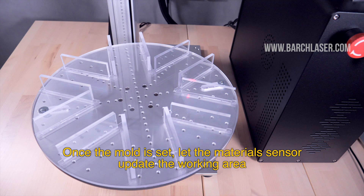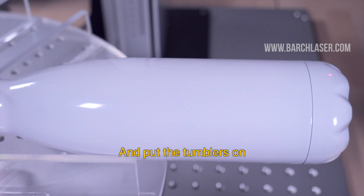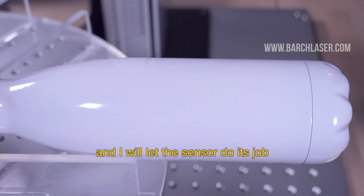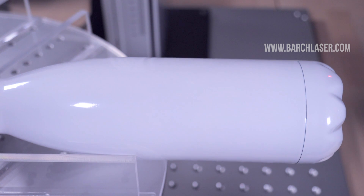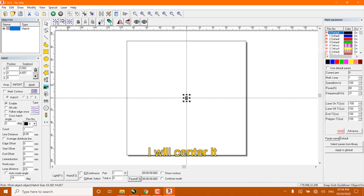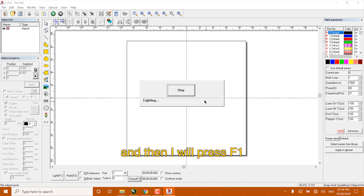Once the mold is set, let the machine sensor update the working area and put the tumblers on. Now I will put my tumblers close to the material sensor and let the sensor do its job. Once we hear the sensor alarm, we will be ready to go. The next step is to come back to the software and make a small square. I will center it, change the parameters to be able to engrave on this material, and then press F1.